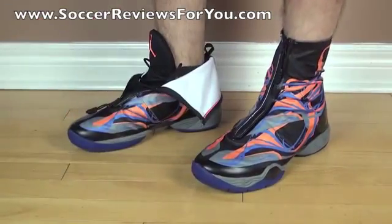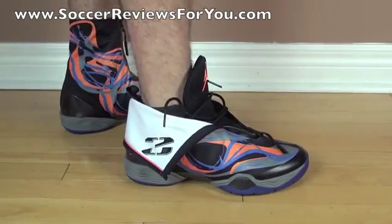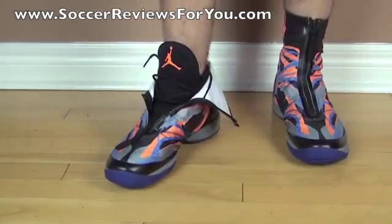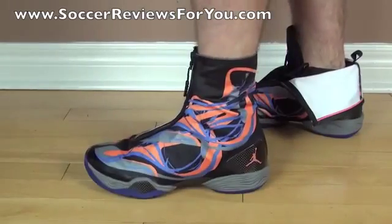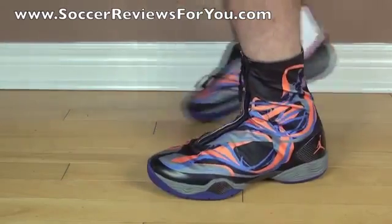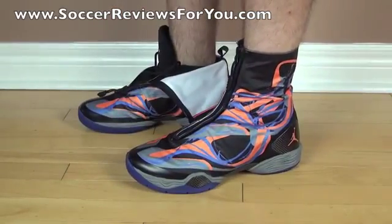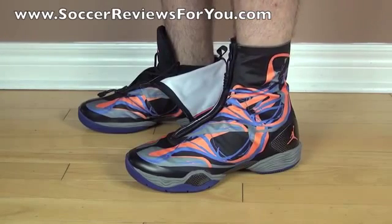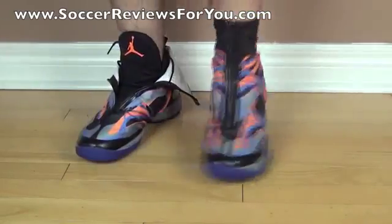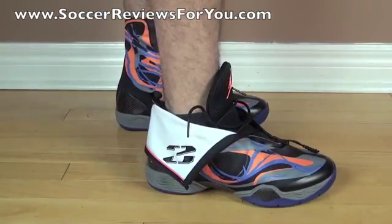Here's a look at the Jordan 28s on feet. On my right foot I have the shroud folded over with laces undone and completely unzipped — how I would wear them casually, and I think it looks the best. A lot of NBA players wear them with the shroud zipped all the way up, which personally looks a little goofy for casual wear — more like boots. Though when fully zipped, they do feel more supportive, likely from the extra ankle support the thin shroud provides.